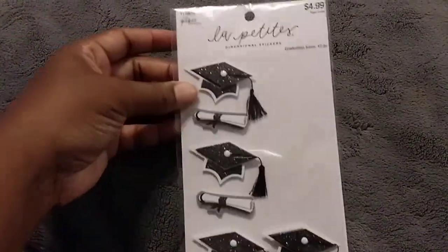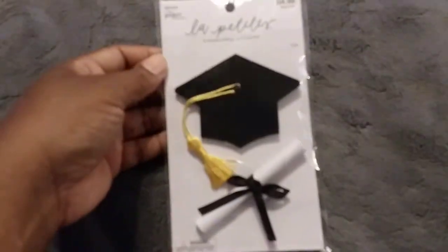I picked up these little stickers from Hobby Lobby the other day and they worked out really, really good. I also picked up this one and I think I'm going to put this on her cake as well.